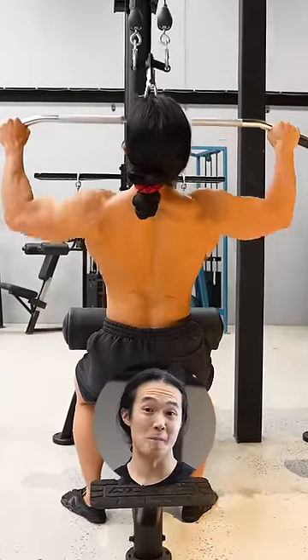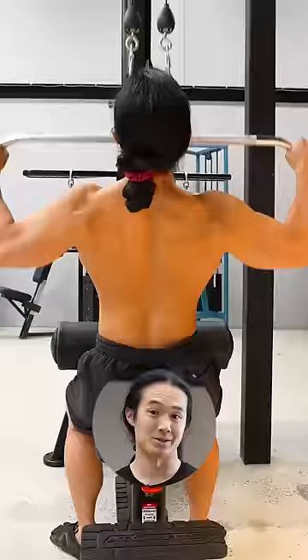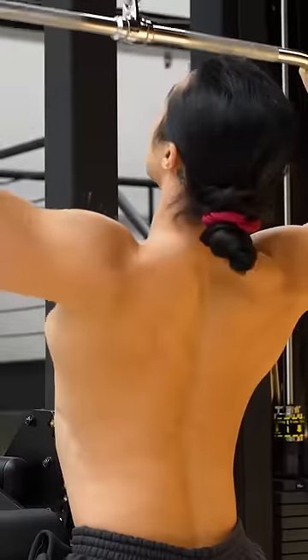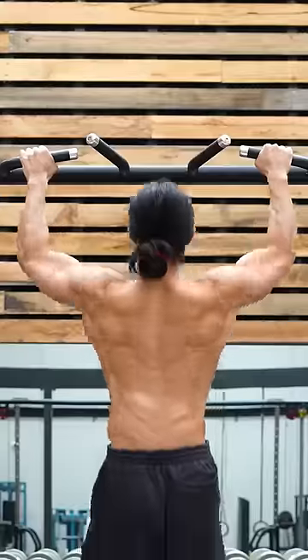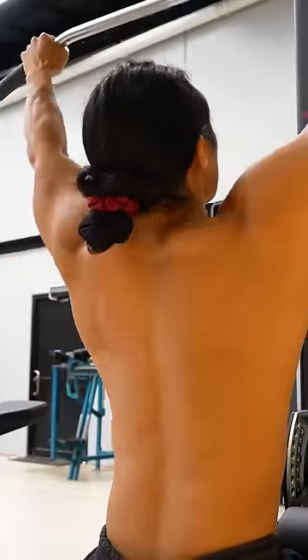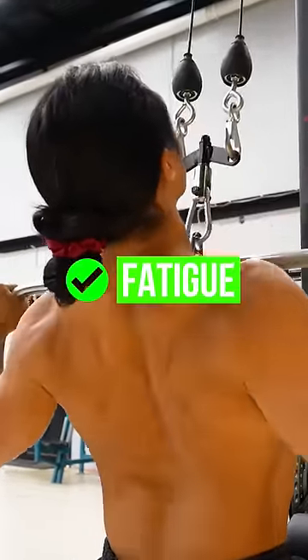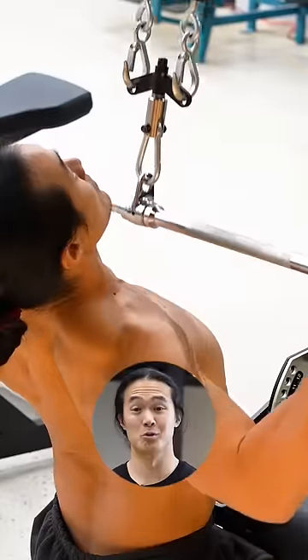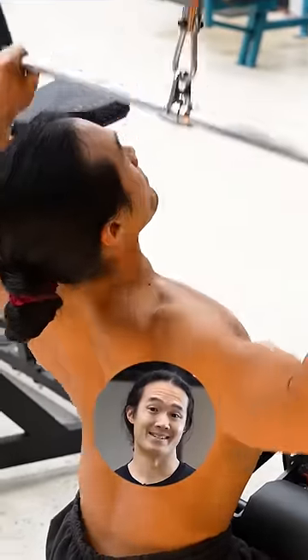Pull-downs are a great way to volumise your back training and build up all of your pulling muscles. Lean back slightly as you pull for a more complete contraction, and control the stretch to open up the shoulders. Unlike pull-ups, you have the extra stability to push closer to true muscular fatigue to build muscle and strength. If you need to build pull-up strength or add more sets and reps to your workouts, pull-downs are the answer.